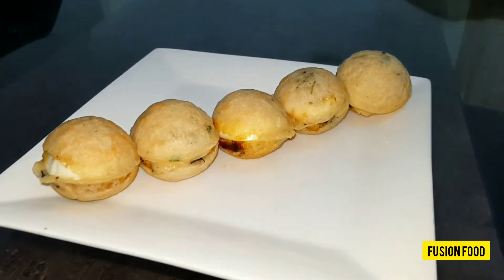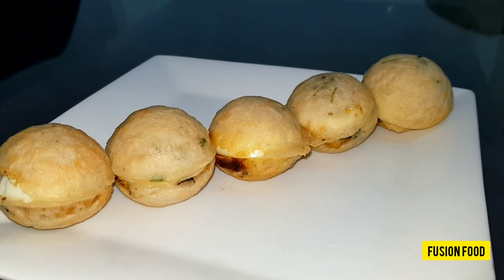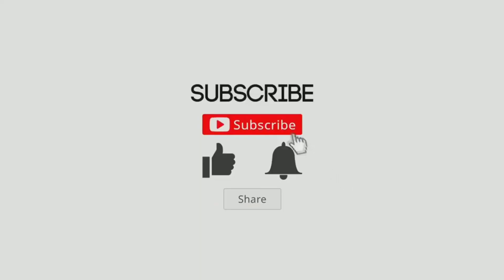If you want to see a new recipe, please like and share. If you want to see a new video, subscribe and press the bell icon for notifications. Thank you for watching. Assalamualaikum.